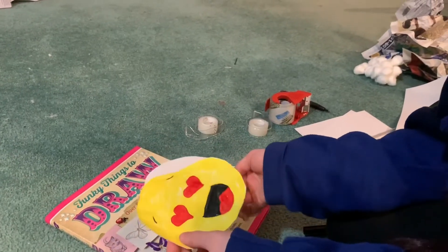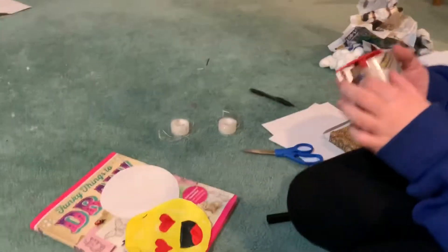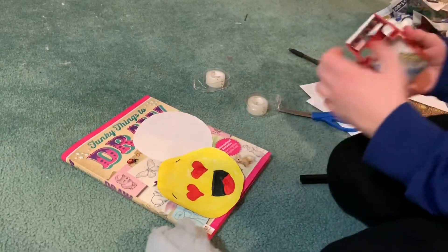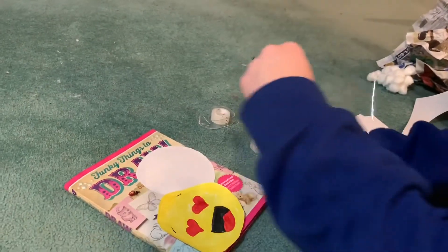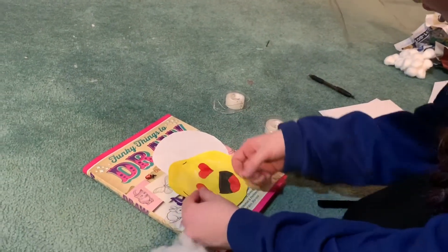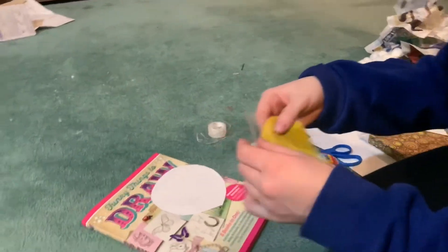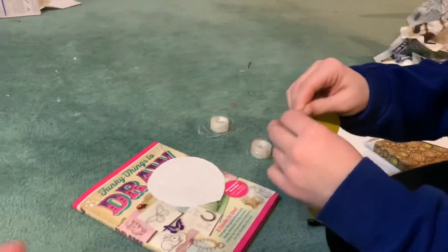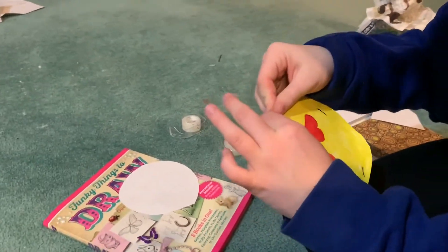Now what you're going to do is laminate it. Take your tape — most people have tape. I'm using wider tape to make it go quicker. You take pieces and just start layering tape over it. Smaller tape folds better around the edges. You're basically covering the whole front side with tape strips.